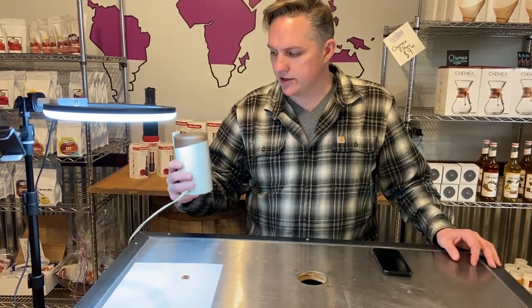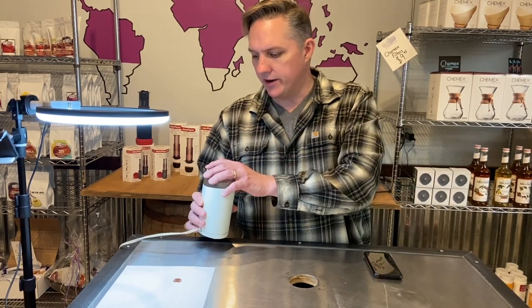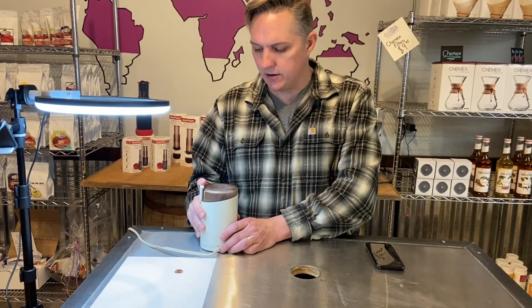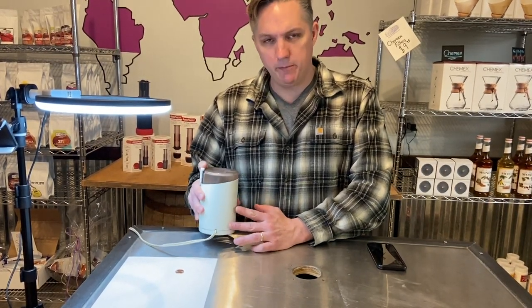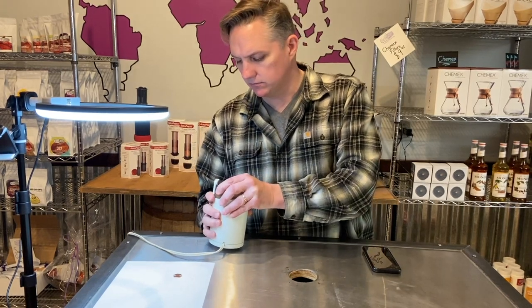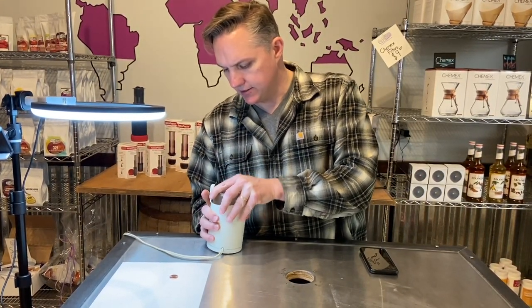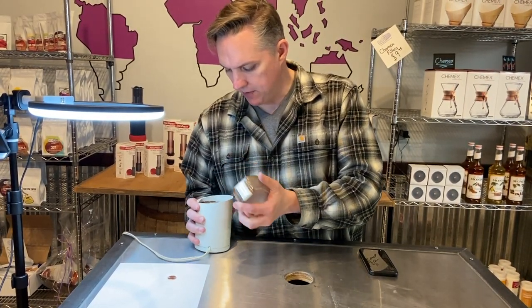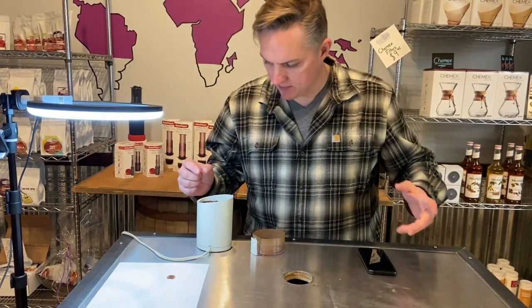I'm going to use a little blade grinder this time. I already have data from our Baratza Vario grinder and our Bun G3 grinder so we can compare that data in the tool. The fun part with blade grinders is you never quite know how fine or coarse you're going to get it. Taking a quick look, it's kind of coarse — that might be something I'd use for a Chemex.